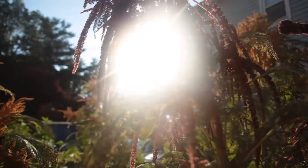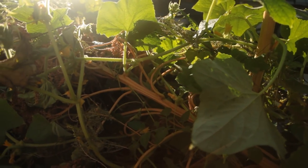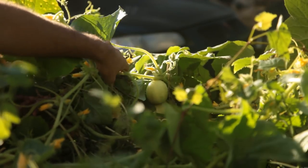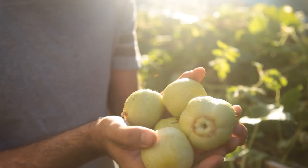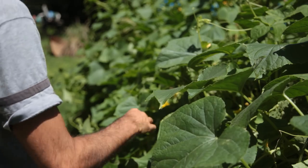I had planted three varieties of cucumbers, as I usually like to plant several varieties of a vegetable at any time. This increases genetic diversity in the garden, so that when a certain pest or disease pressure hits, there is a greater chance that a variety is more resistant than another and can survive.